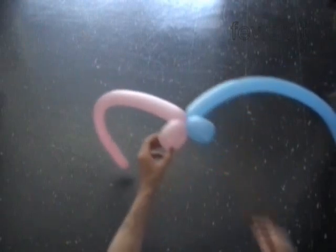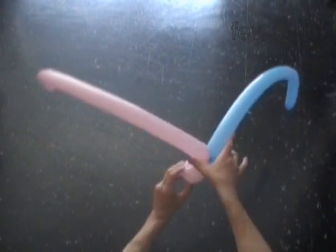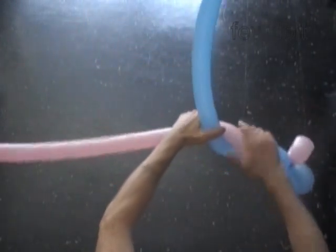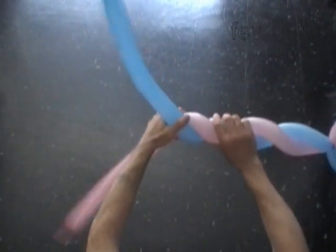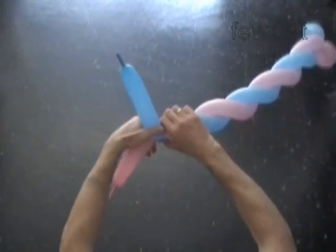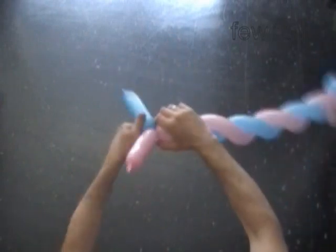Now we have to braid or wave both balloons around each other. There are different ways to braid or wave — I believe I showed it before in some instructions, but let's do it together again. Basically I put my left hand between the balloons, I hold one balloon with my fingers, and another balloon I hold with my thumb. I turn both balloons at the same time with my right hand. Keep your hands close to each other to make small even steps. We twist the second bubble six inches away from the end of the shortest balloon.